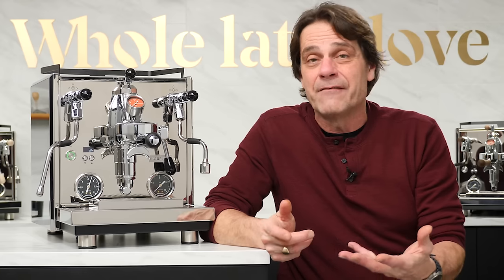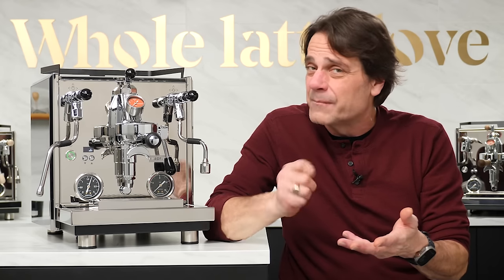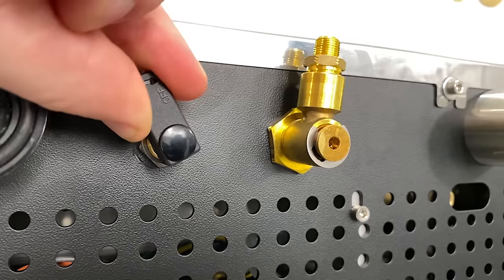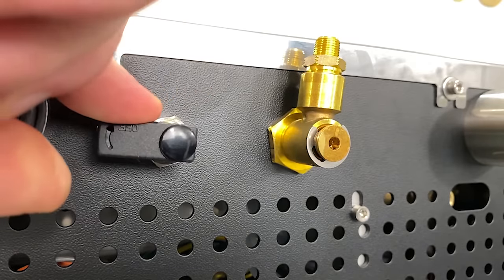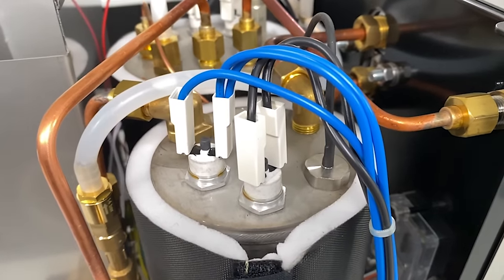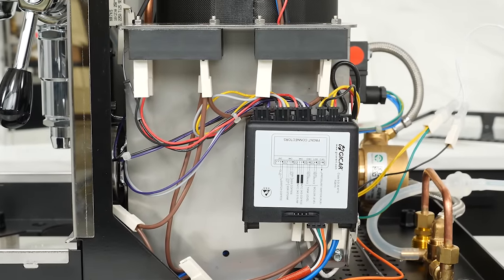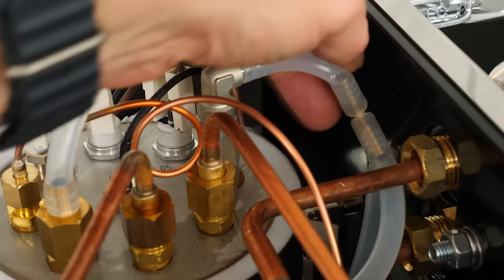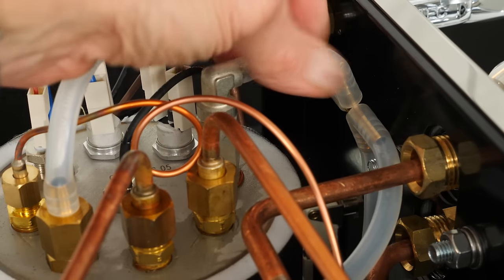A lot of machines will have a solenoid valve on the plumbed-in connection, but on the Drive they're using an actual mechanical valve — when you turn it yourself, it's just so much more reliable. When you look around inside, you see all the wiring is laid out, sensitive components are protected from heat and moisture, moisture sources are routed outside of the machine. It's just a really nice build quality inside.